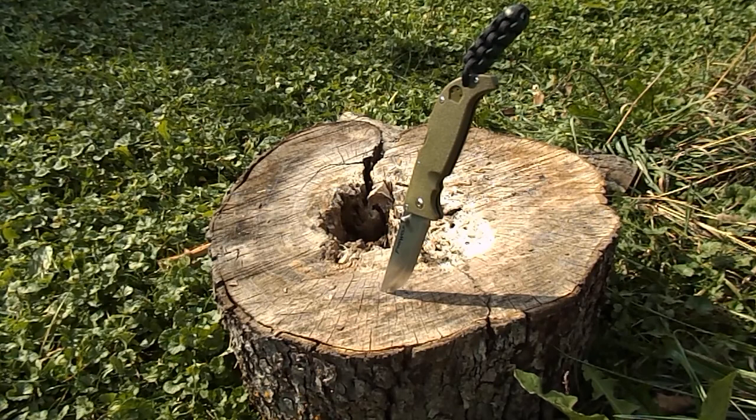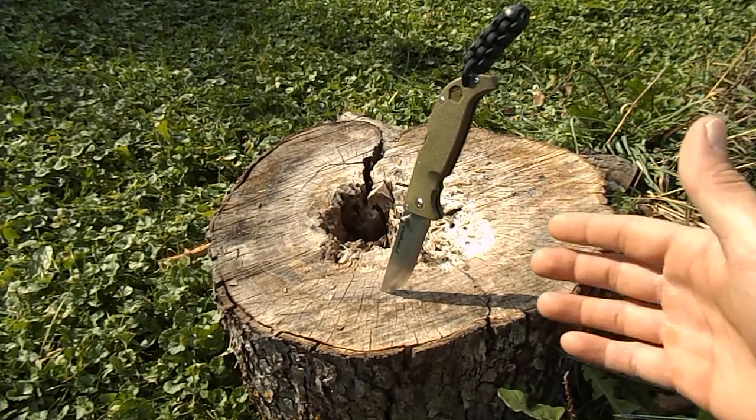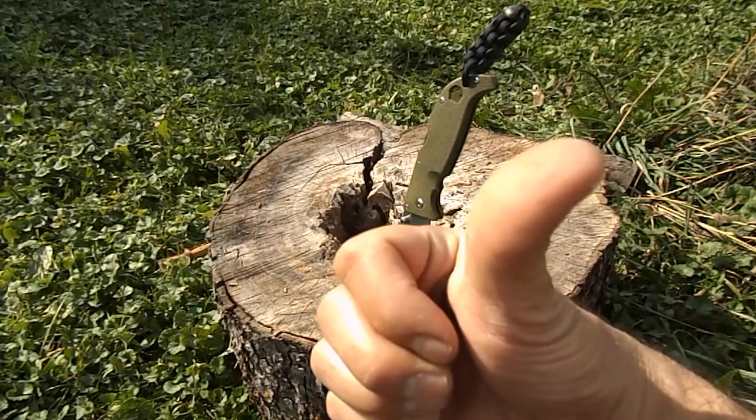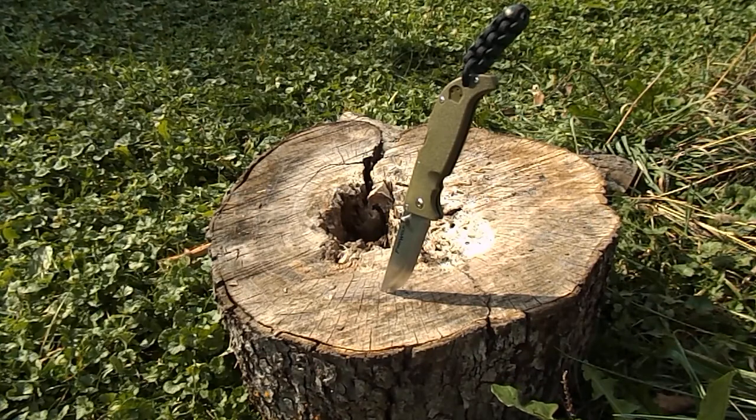This will be the last video for September. I'm really excited for next month because I'm going to be doing breast cancer awareness month — all knives I review through October will be pink, and all videos will have a link at the beginning for the Susan G. Komen Foundation for breast cancer awareness and funding for the cure, so you guys can help donate and contribute to the cause.